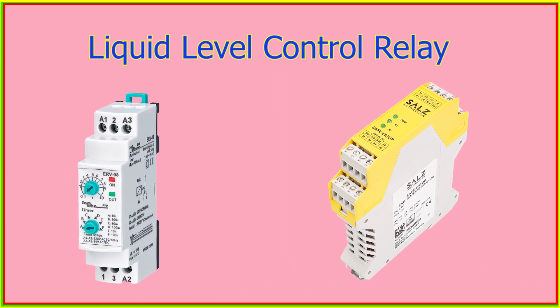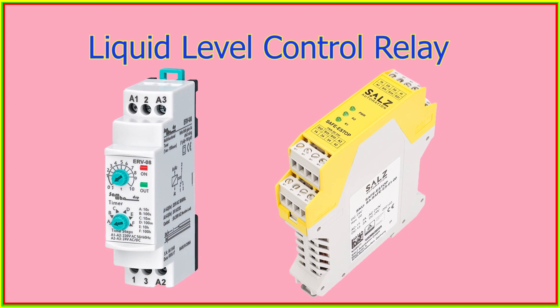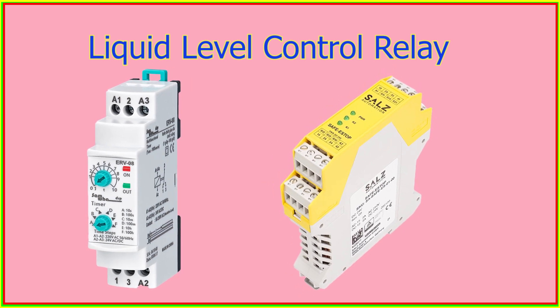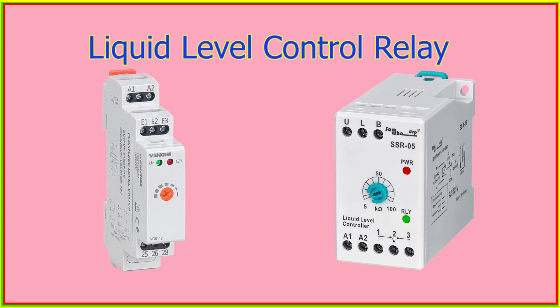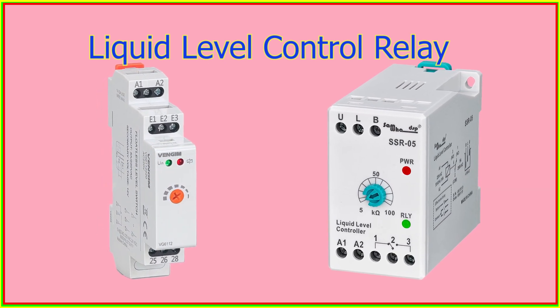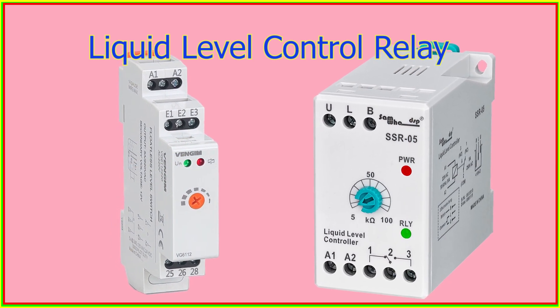The relay can also send alerts or alarms if the liquid level goes beyond predetermined limits. The liquid level control relay plays a crucial role in various industries by ensuring that liquid levels are at the optimal level for safe and efficient operations.